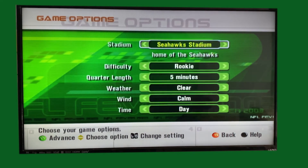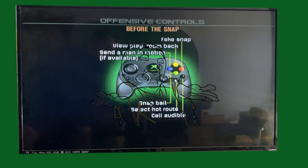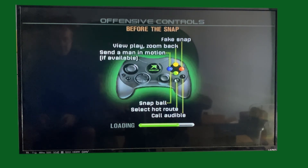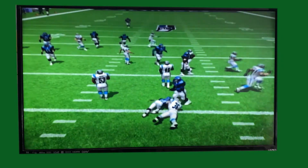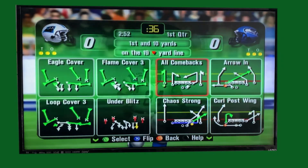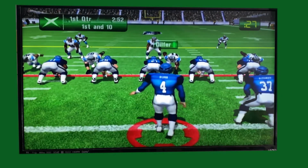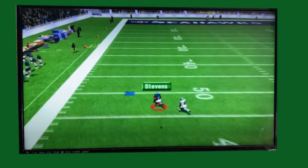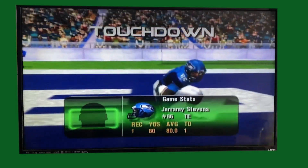NFL Fever 2003 is loading successfully from the hard disk — the disk has been preserved and the game files are installed on the hard drive. It wouldn't be a good video if I didn't at least attempt a touchdown. The rules: I get one pass for one touchdown. If we make it, I win. Let's represent for Seattle! Picking a deep strike play — ready, set, hut — I like X, Stevens, Stevens!